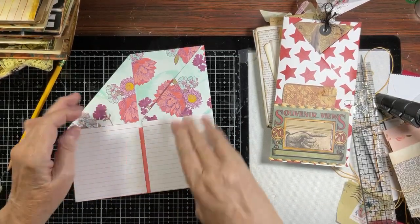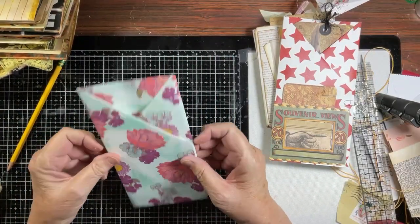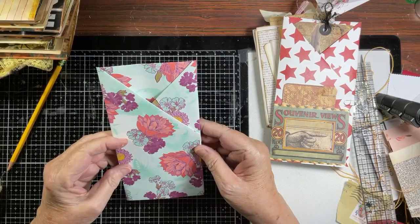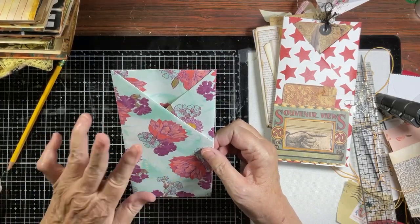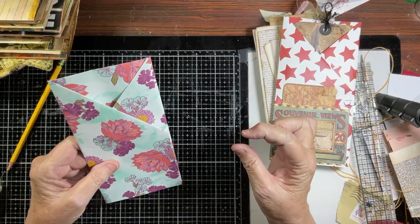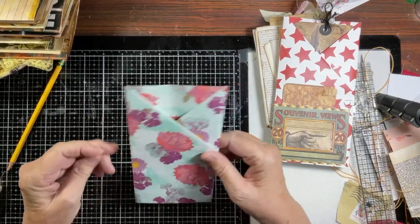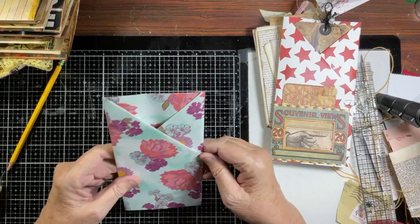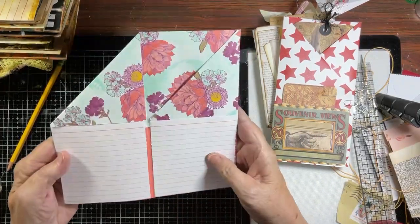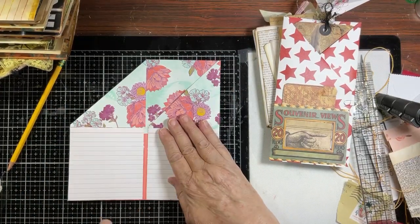There are all different ways that you could close this. You could put a ribbon around here, or hang a charm off the post. A little mini paper clip would be so cute. Now we need a tag - we have to have a tag!